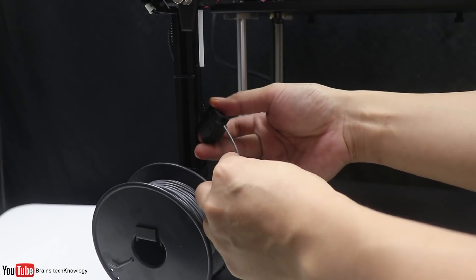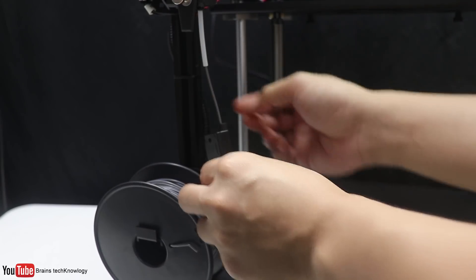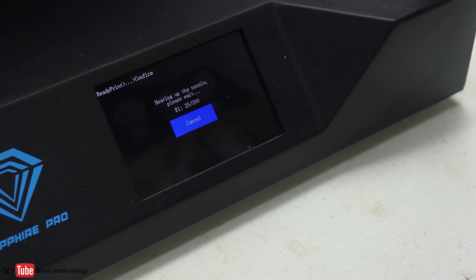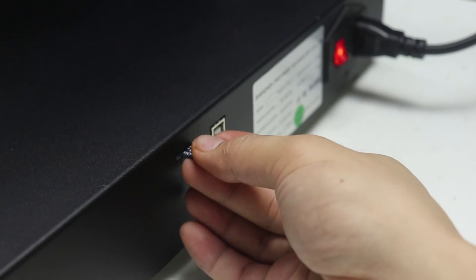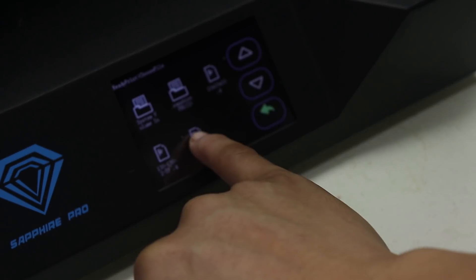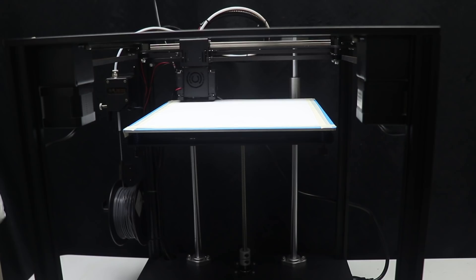Now let's load the filament in the filament sensor going to the filament extruder, then press Tools, Filament Load, and confirm. Then insert the micro SD card, select Printing, choose the file that you want to print, and confirm. So there you go guys — this is my very first test print, let's see how it goes.